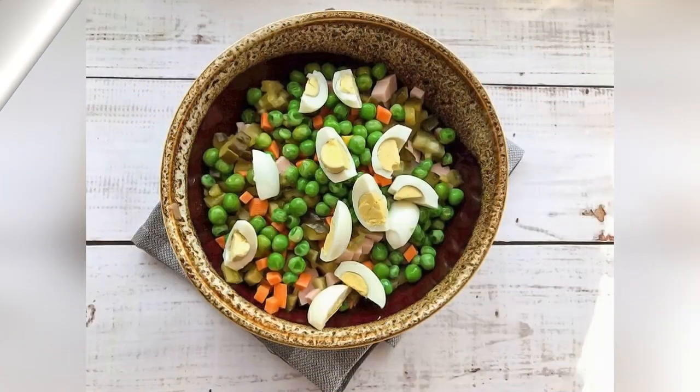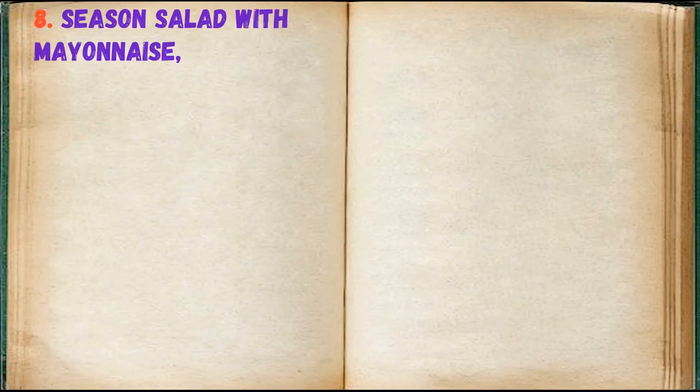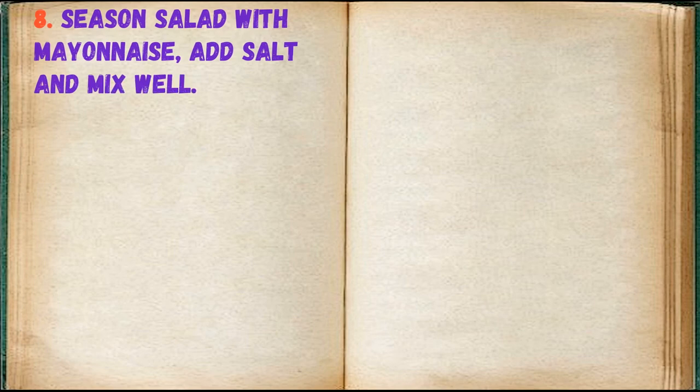Peel the eggs and cut them, placing on the plate. Season the salad with mayonnaise, add salt and mix well.